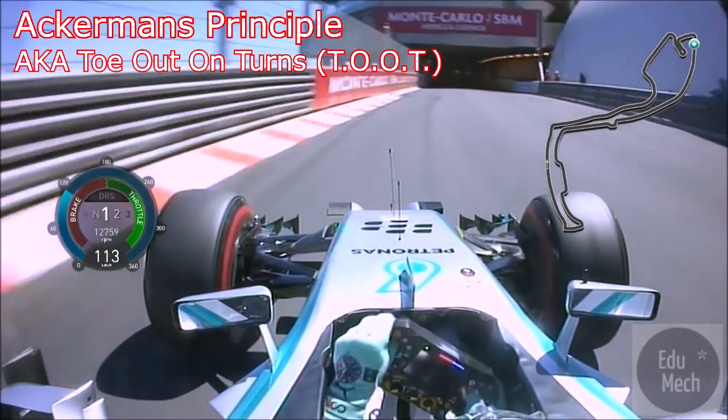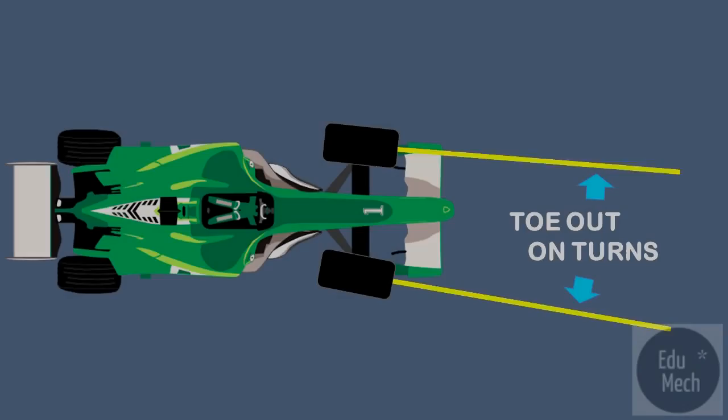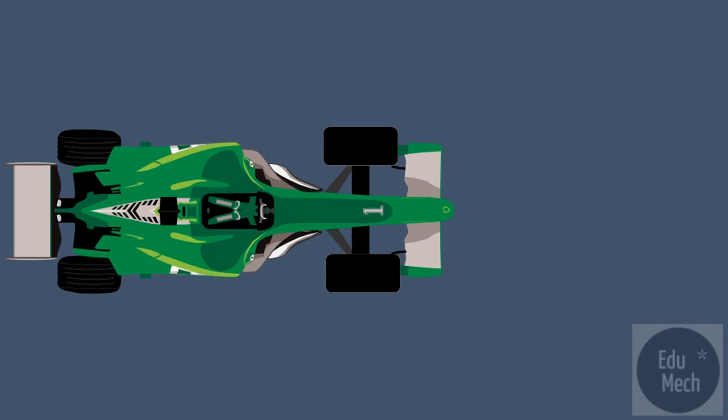This video looks at toe out on turns and Ackermann's angle. Toe out on turns is the relative toe setting of the front wheels as they turn to the left or right.